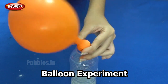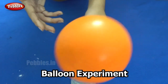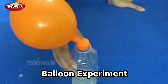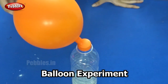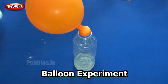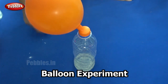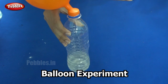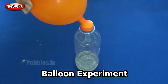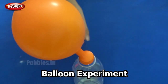I will now tell you what we did in this experiment from the beginning. The things we needed were a plastic bottle that is transparent, some vinegar, some baking soda, a balloon, and a funnel. We added our baking soda into the balloon using a funnel. Then, in a bottle we poured some vinegar. After that, we placed the mouth of the balloon over the mouth of the bottle.